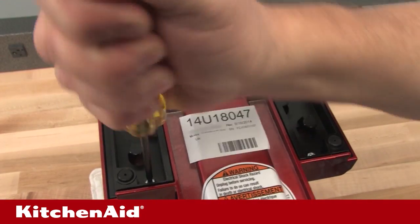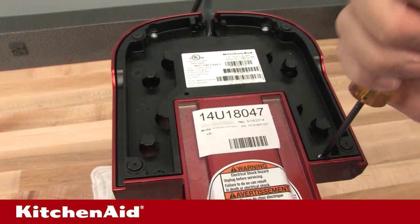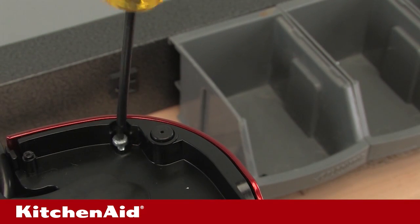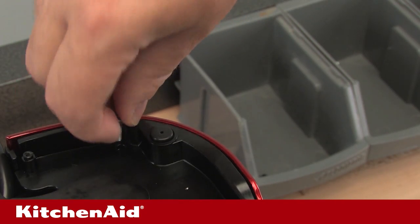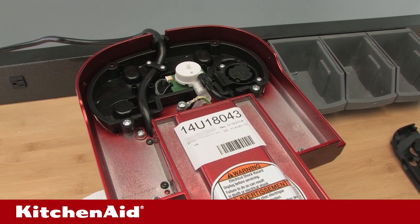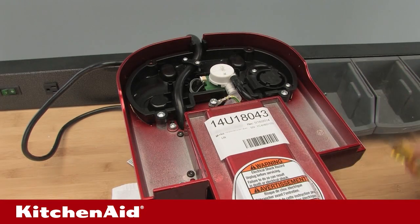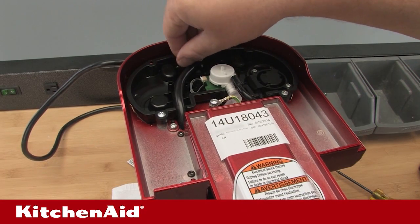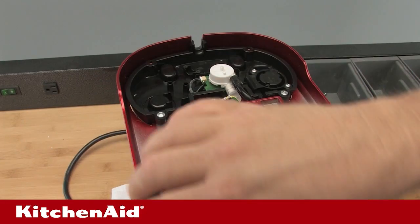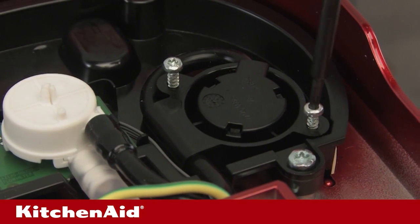Remove the four base cover screws using the T20 Torx screwdriver. Remove the two screws from the cord strain relief on the water tank support using the T10 Torx screwdriver. Remove the cord from cord hold channels and pull it toward the front of the unit away from the tank support. Remove the two screws on the low pressure connector from the tank support using the T10 Torx screwdriver.